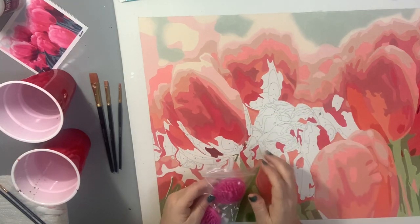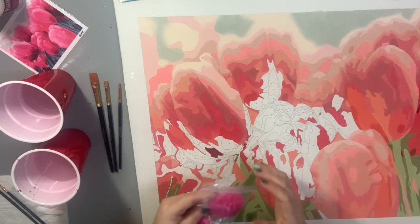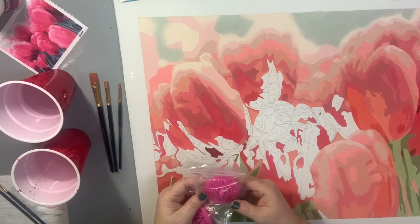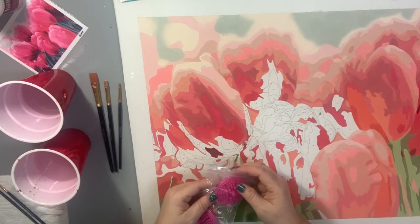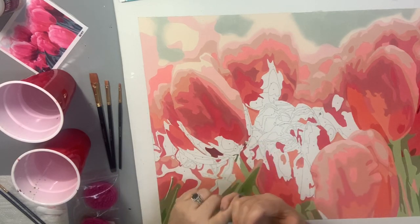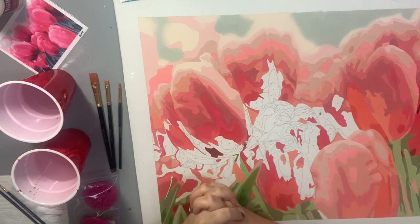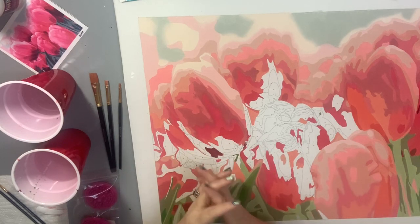Hello, everyone. This is Melanie from Melanie B's Creative Studio, and I have some information today for you about brush care. Let's talk about how to keep your brushes in great shape, how to restore them if they have gotten frayed or they look really used, and you need to kind of bring them back to life.